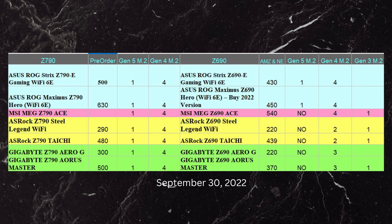The first is the ASUS ROG Strix Z790-E Gaming Wi-Fi, on pre-order on Newegg for $500. It has one Gen5 and four Gen4 M.2 slots. Looking at the equivalent Z690 board — same name except it's a 690 — it also has one Gen5 and four Gen4s, priced around $430. So there's not much of a difference between those two as far as the M.2 slots go.